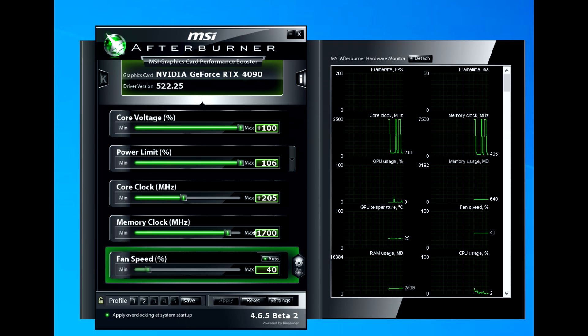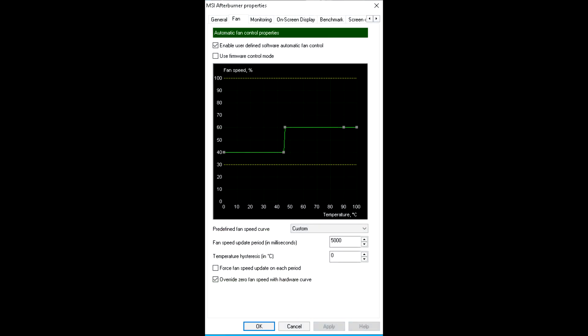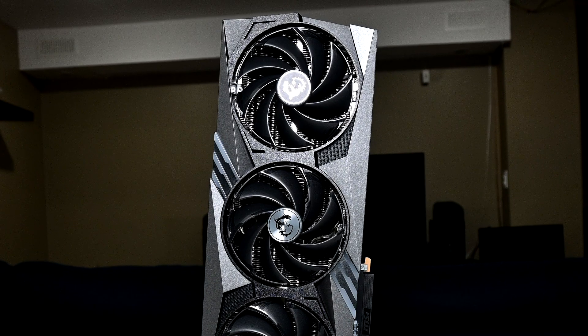For my overclock settings I used MSI Afterburner with the voltage and power slider completely maxed out. I was able to attain +205MHz to the core and +1700 to the memory, effectively running it at 24.4Gbps. I also applied a custom fan curve, setting the fans to a static 60% fan speed when under load. When overclocking, I'd suggest playing around with a custom fan curve to get the most out of your overclock, because if you let the card run warm it's going to scale back clock speeds, which defeats the whole purpose of overclocking.